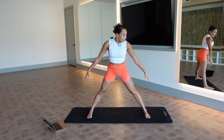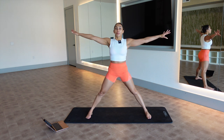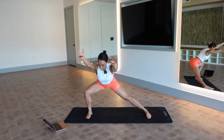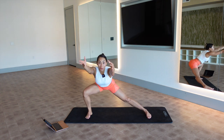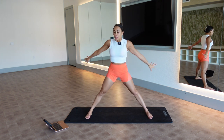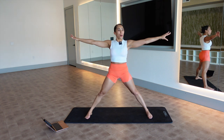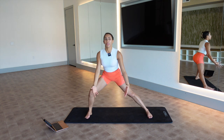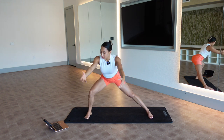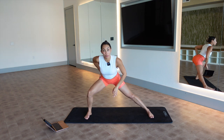Keep your legs wide but feet point forward. Bend into the right knee, reach your arms and up — my knee is tracking over my toes. Think of it like a single leg squat. Think booty back, you're reaching oppositionally, hips back. Now hold it, tiny tiny half ranges — I'm really feeling it in my hip. Push through this right foot.